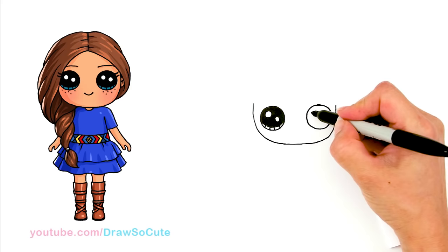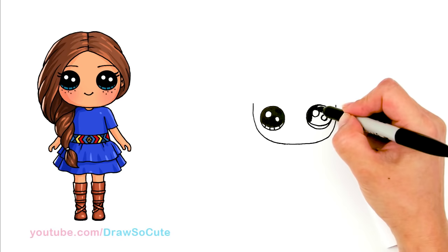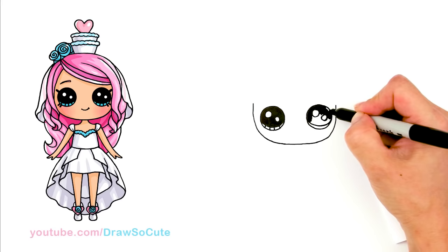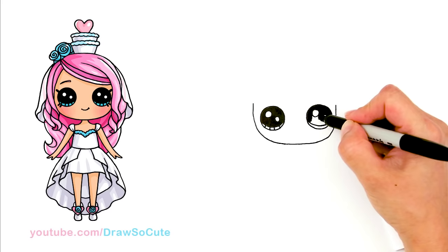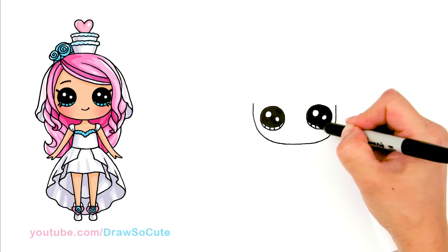Same thing on this side — two small circles inside, the curved line at the bottom, and shade in the top. So if you're LOL doll fans, please let me know in the comments below which other LOL doll you want me to draw. It was so hard to pick one. I finally decided on this one because I think it just caught my eye more. I love the little bunny suit she was wearing, so hopefully I picked right for the first LOL doll drawing.